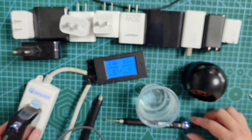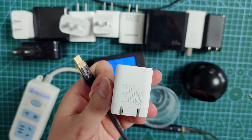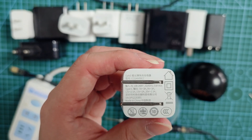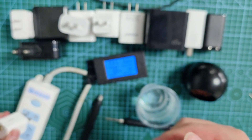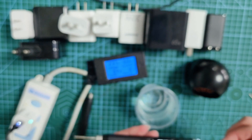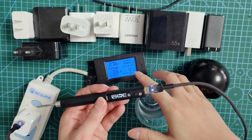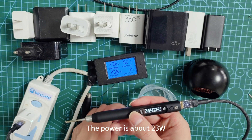3D water fast charging source test on S60P. The power is about 23V.